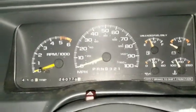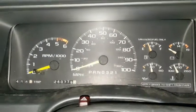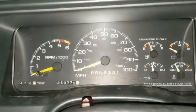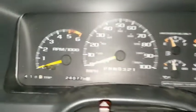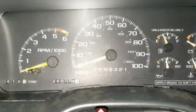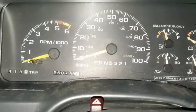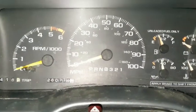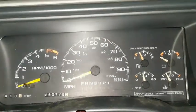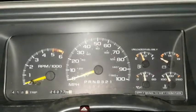Hi, this is Joseph from South Carolina. I have a 1999 Chevrolet Suburban, 2-wheel drive, 5.7 liter. I've had this truck for about 20 years, and you can see I've got a lot of miles on it — 260,779 miles. I rebuilt the motor at about 220,000 miles, so she's been a great truck, but I've got a problem I need help with.